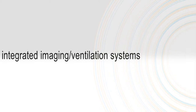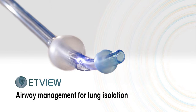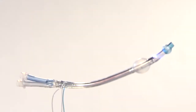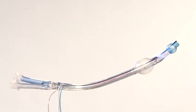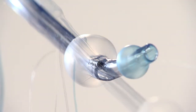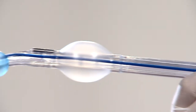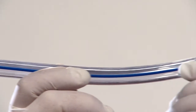See the possibilities when you use the VivaSight product portfolio of fully integrated imaging ventilation systems. ETView introduces the VivaSight DL, a sterile single-use double-lumen airway tube with an integrated high-resolution camera used in lung isolation and left-right thoracic surgical procedures.